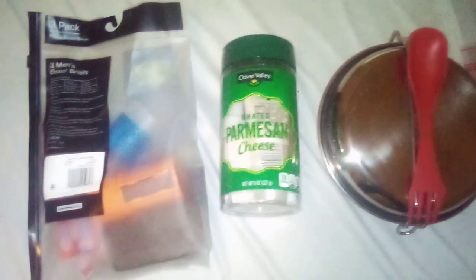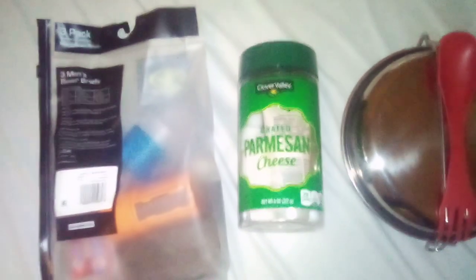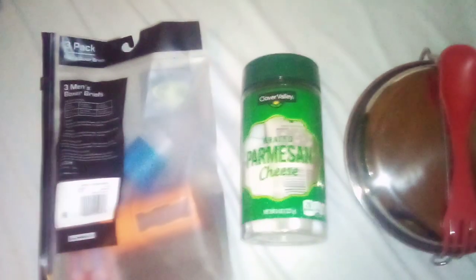Here we got my hygiene kit. In it, we got soap, toothpaste, toothbrush, comb, floss — everything you need to stay clean — because disease is going to be one of the main killers in the apocalypse, and not just the zombie virus. Before antibiotics became common, pneumonia was one of the biggest killers, and that was just a bacterial infection. Imagine what even more basic things can do.